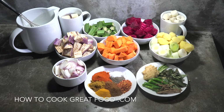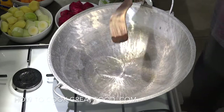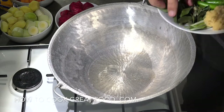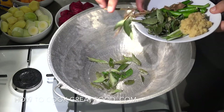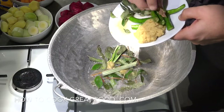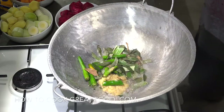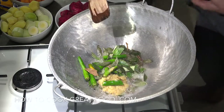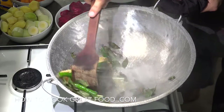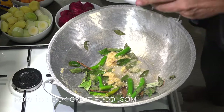I've got my pot here with some coconut oil heating up — you could use something different if you wanted. We're going to start off by adding our curry leaves, cinnamon, pandan leaves, garlic ginger, and fresh chili. Then to that we're going to add our sliced onion.